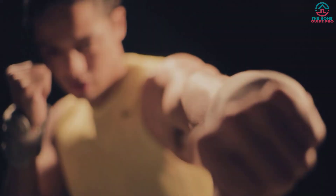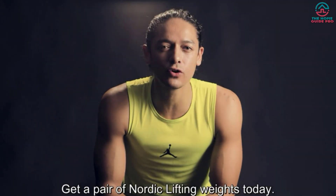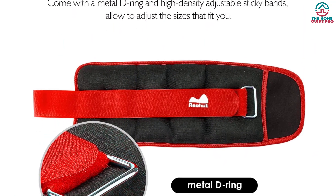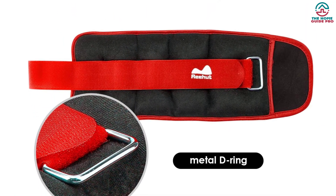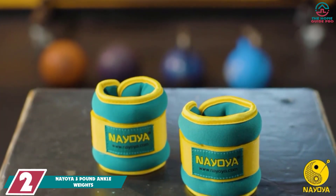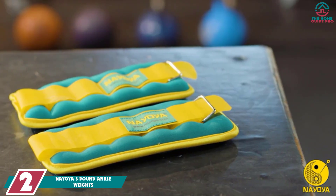The balanced weights strengthen your legs and tone lower body muscles. Overall, it offers out-of-the-box comfort for just a few dollars, and they are perfect for both novices and experts. You can burn more calories within a few sets of resistance training. At number 2, we have the NAYOYA 3-pound ankle weights.